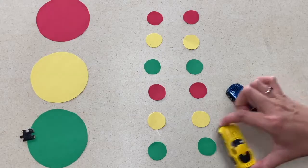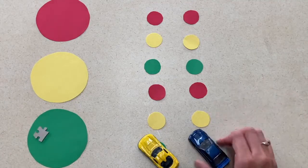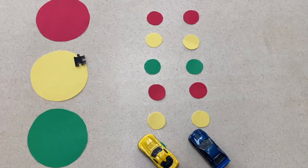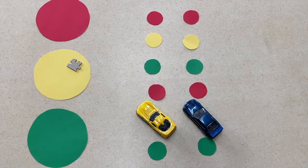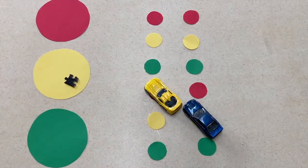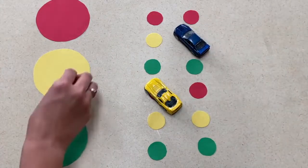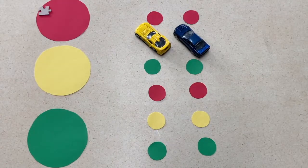You will set up a line of smaller circles for each student playing this game. The children will take turns throwing something onto the larger circles to land on a color. Once they land on a color they will move their card to the next available color that they landed on. They will take turns doing this until one of the children is the winner by reaching their car all the way to the end of their circle track.